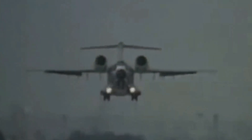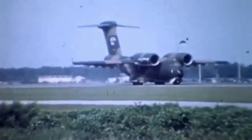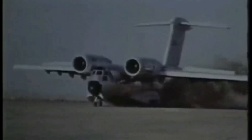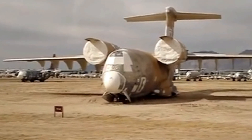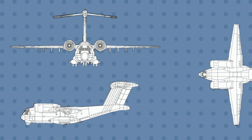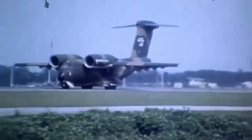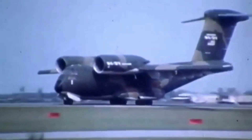The YC-14 was a twin-jet short takeoff and landing tactical military transport aircraft designed by Boeing in the 1970s. It used a novel upper surface blowing, or USB, technique to achieve high lift and low landing speed. USB means the engines are mounted over the top of the wing and the exhaust is blown over the flaps. When the flaps are lowered, the jet exhaust sticks to the flap and bends down toward the ground, creating a powerful downward thrust. This allowed the aircraft to take off and land in very short distances and to fly at very low speed without stalling.